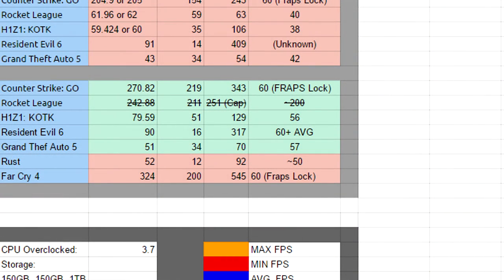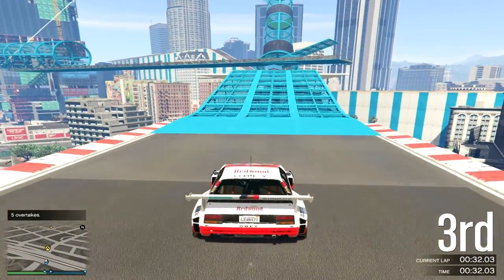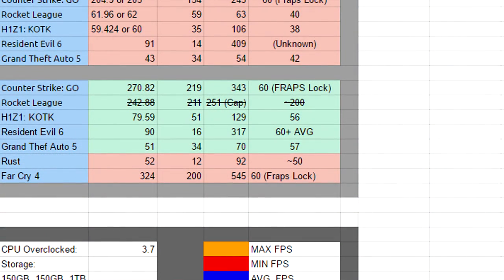H1Z1: King of the Kill on the old CPU averages 59-60 fps. The minimum I've gotten while playing is 35 fps, and the maximum is 106 in some areas. While recording, I get about 38 fps, which isn't bad but definitely not ideal for H1Z1.